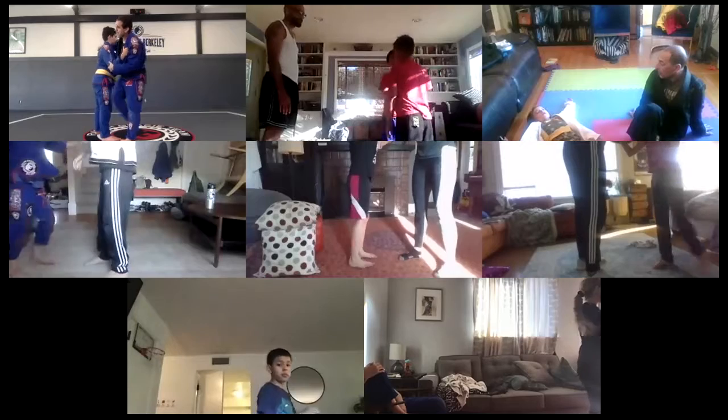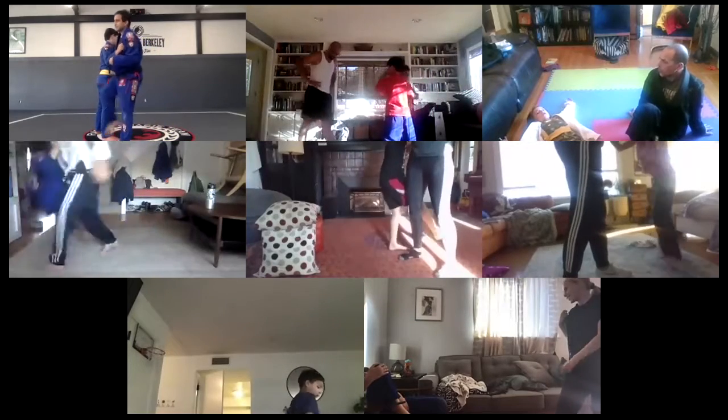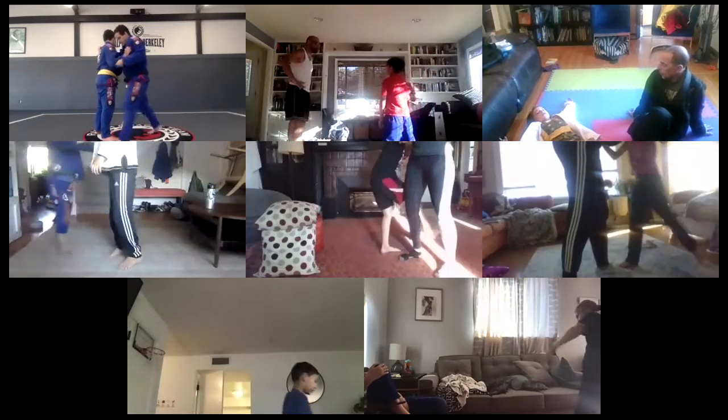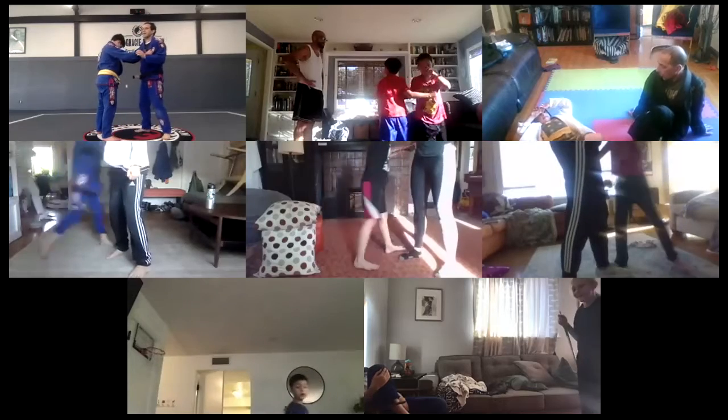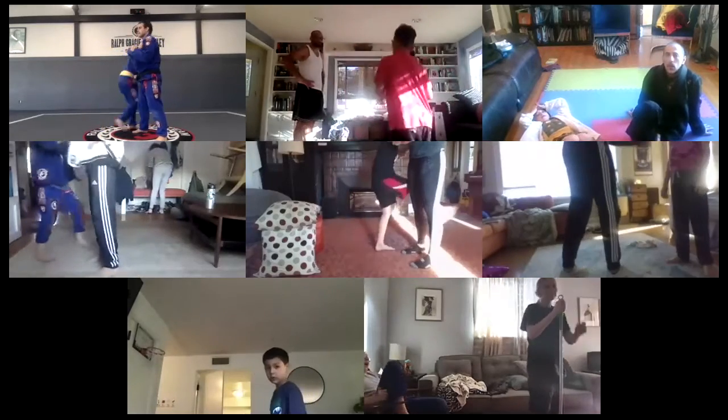Round one and four more. Go — one, two, three, four, five, six, seven, eight, nine, and ten. Round one and four more. Ready? Go — one, two, three, four, five, six, seven, eight, nine, and ten.